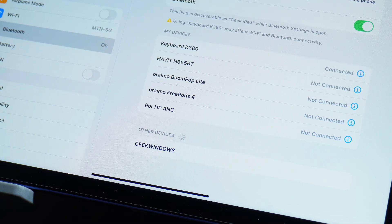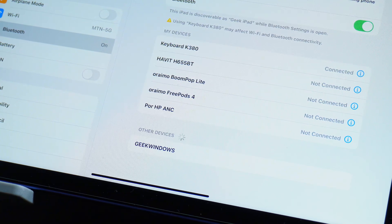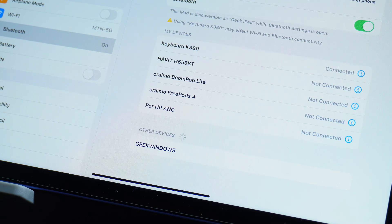If you have a third device you want to connect this keyboard to, you can do that by following the same steps. Tap the third button, hold it for a few seconds until it blinks very fast, then search for the device on whichever device you want to connect it to.